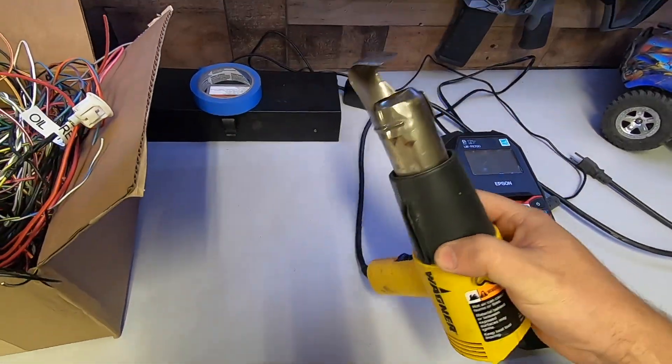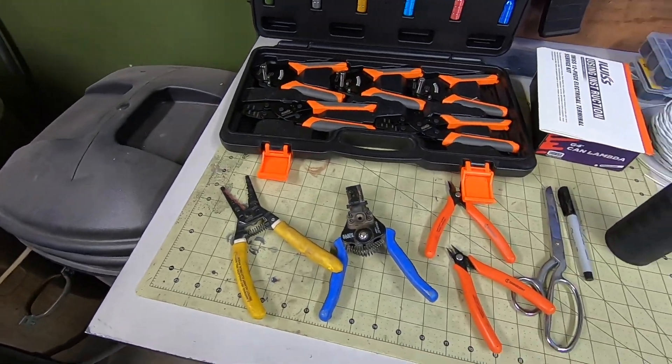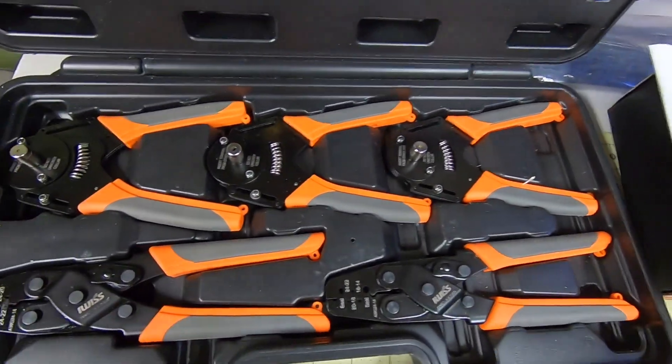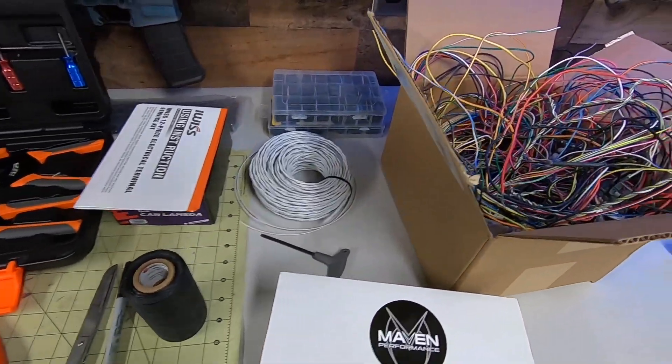I use just a regular heat gun, so nothing special there, but I did recently get a new set of crimping pliers. Every pin so far has been completed with this set, and I gotta say I'm pretty happy with it. It's no Daniel's kit, for those in the know, but it is a fraction of the cost and works just fine.